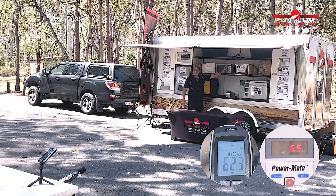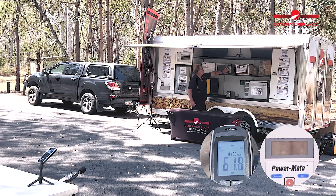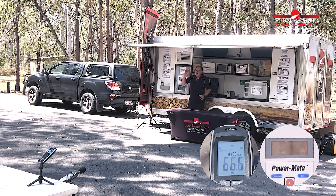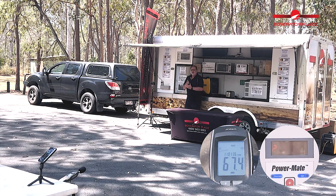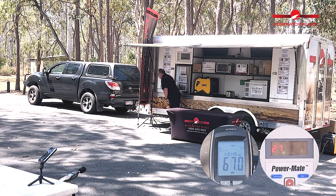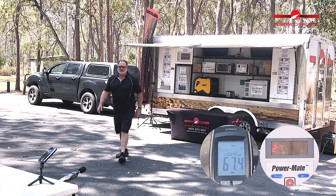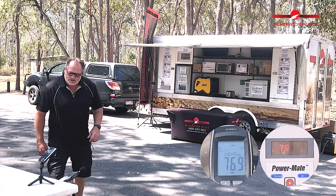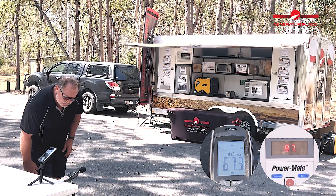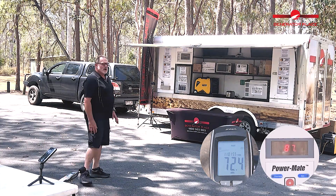Similar to the testing on the smaller units, we'll leave the air conditioner on and we're going to throw the microwave on. So we're running air conditioner and microwave at the same time. Let's check the wattage — 2770 watts, or around just under 2800 watts. And what's the decibels? Sitting around that 67 decibels, just over.